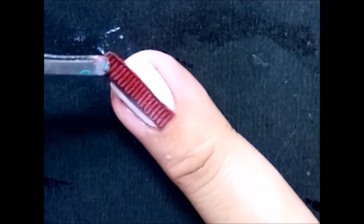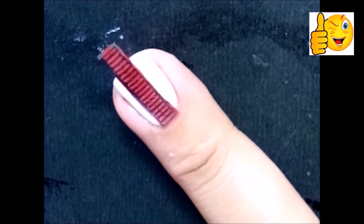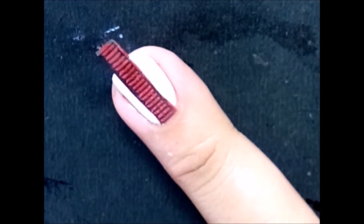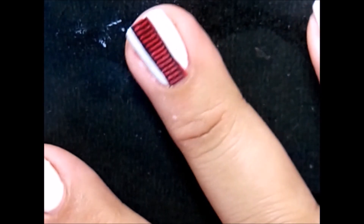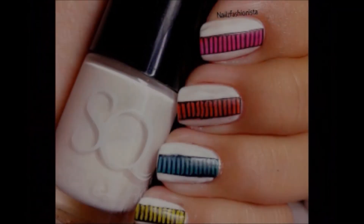Now I'm going to take the individual lines and place them on my finger like so. I really like the way it has come out — it looks so colorful and anybody can do it, it's so easy! I'm going to remove the excess polish from my nails and BAM, we are done!